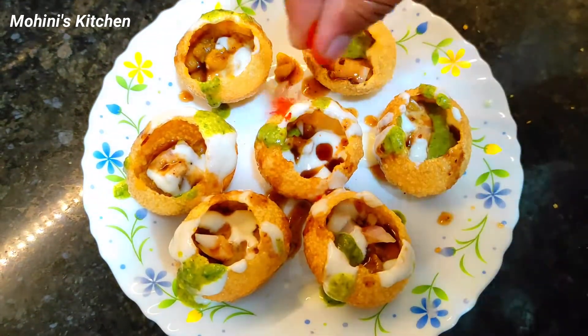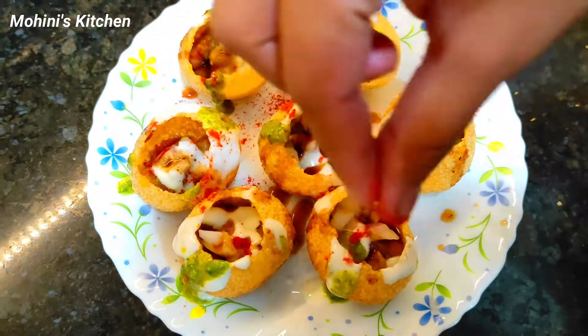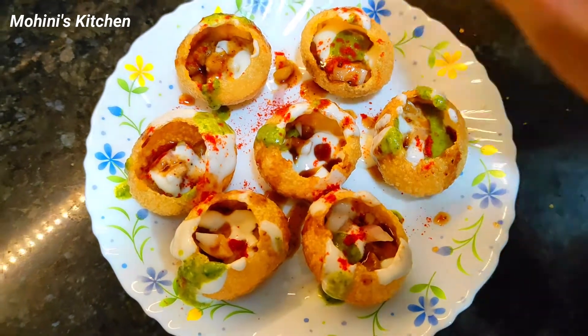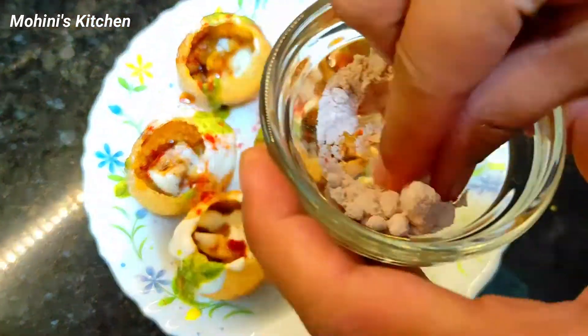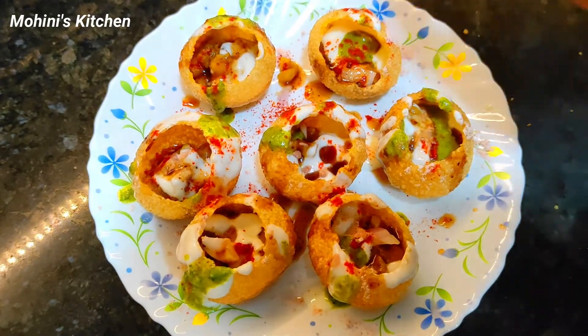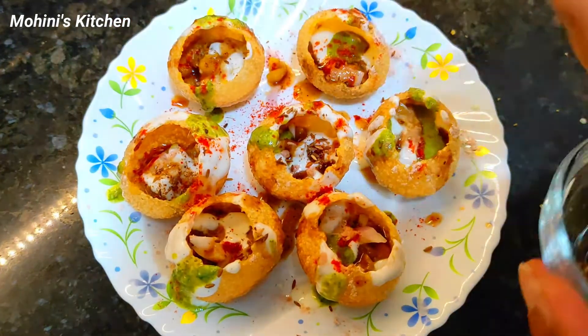Add red chili powder and sprinkle it in the bowl. Then add green onion on top.